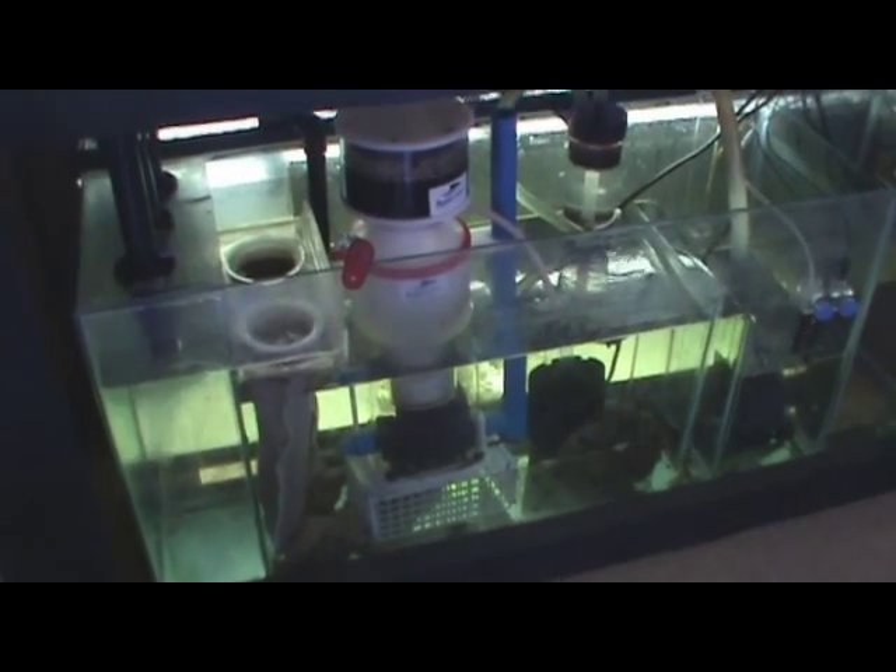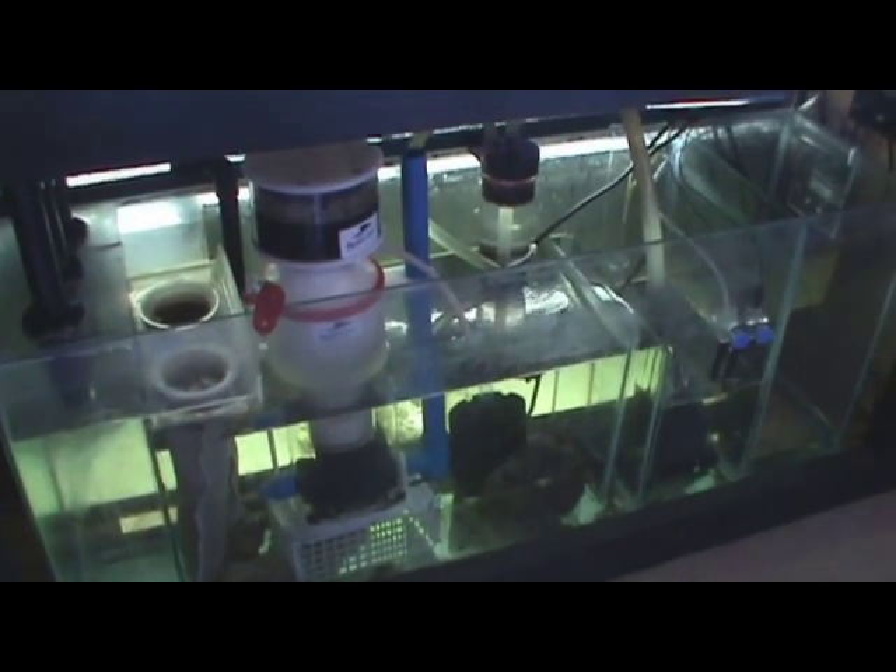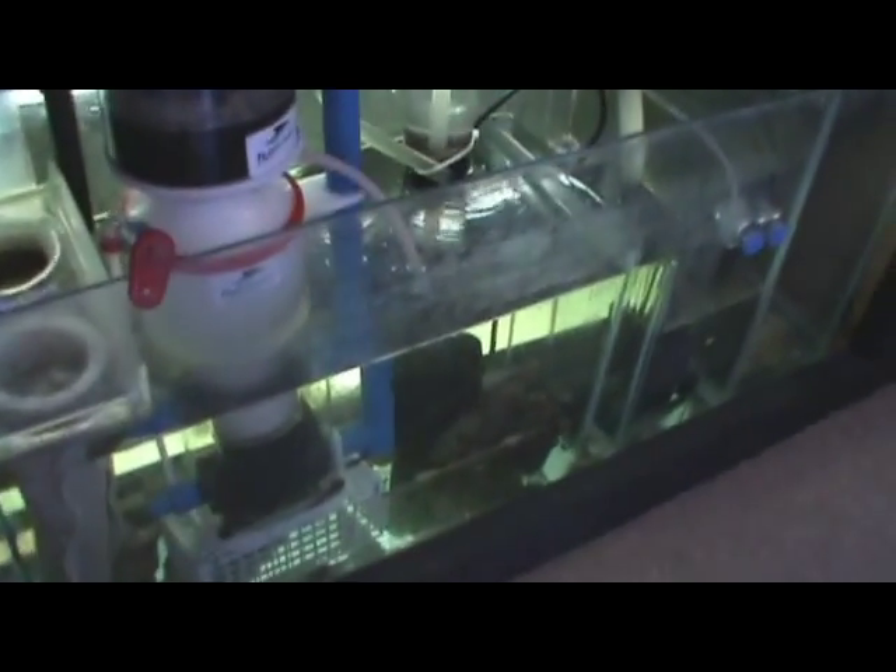Right now we're taking a look at my sump, which has everything in it. For anyone who is new, I'm going to start from the beginning. This is the drain chamber — I have a bean animal overflow, so there are three drains. This one, as you can see, is the full siphon, which has some air trapped in it right now. This is a very high flow area so there's no real debris in there. Basically the water comes back up and goes into the filter socks, which I made a little holder for. They're getting nice and full of gunk — I need to change them out soon.